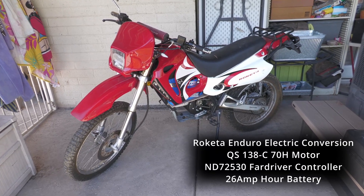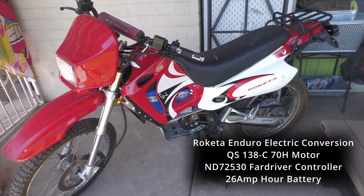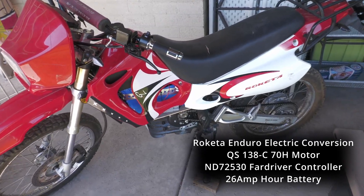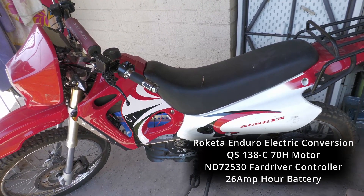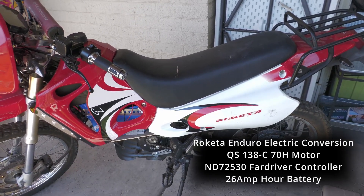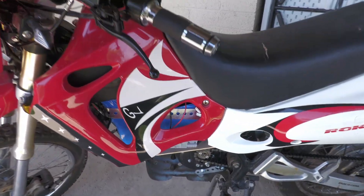Alright guys, I put the plastic back on and this is pretty much the finished configuration, at least for now. We've got everything done and with the plastic on it looks a lot better — doesn't necessarily look like it's been changed unless you hear it. It doesn't make noise from the gas anymore.